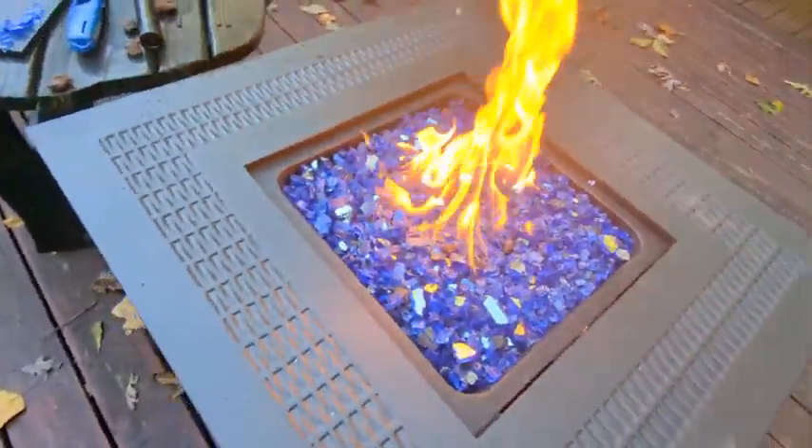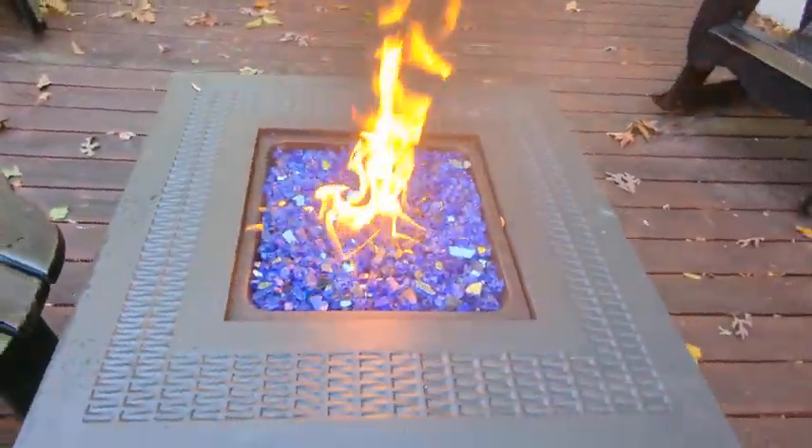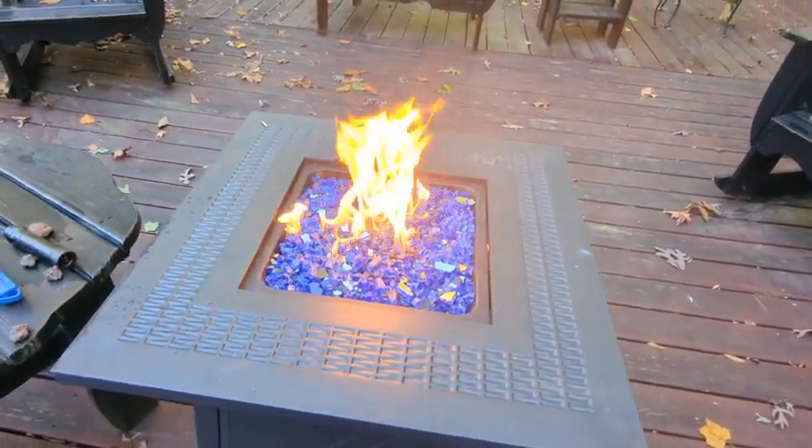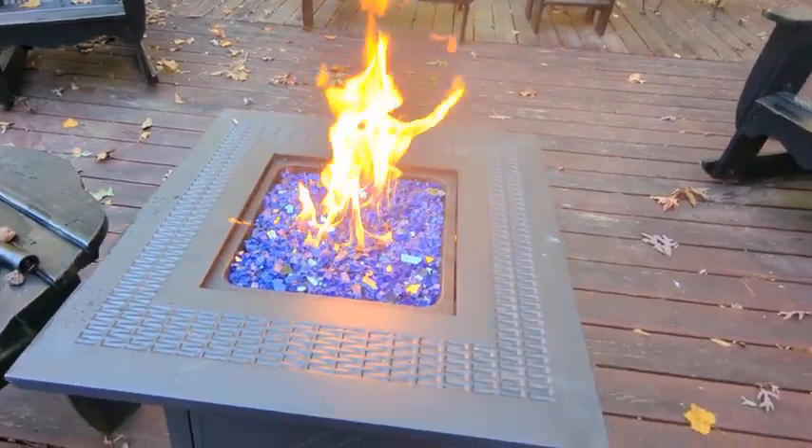This is a quick video showing the blue option — blue fire glass and what it looks like in a gas fire pit.